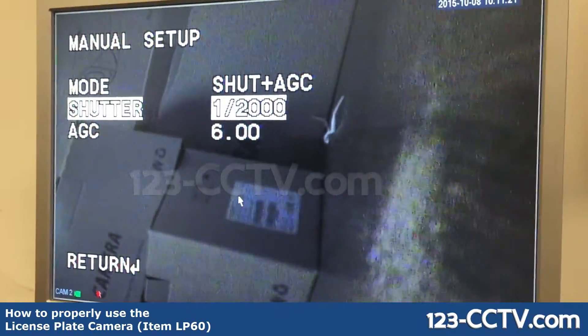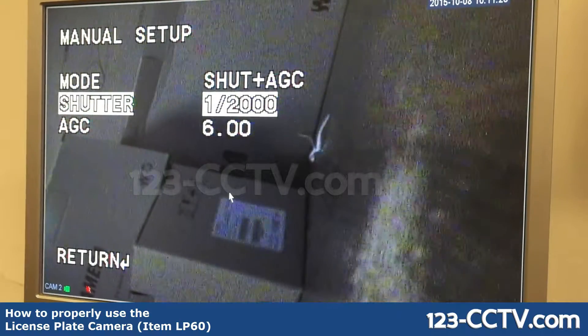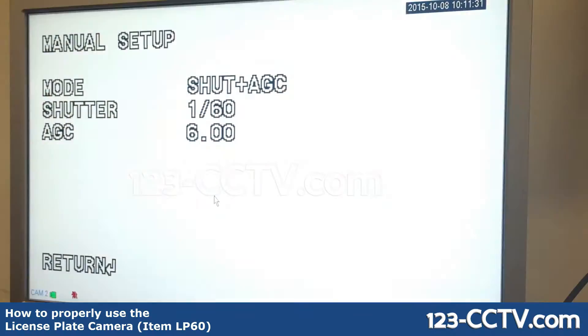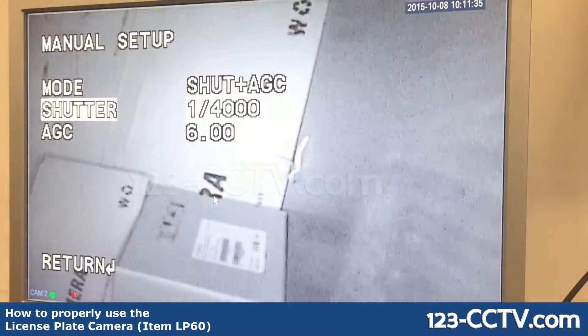In this video we're going to show you how to correctly fine-tune your license plate camera, the LP60. On the back of the camera are infrareds, and if they're activated, depending on your shutter rate, you will see either a very dark picture or a very bright picture. This all has to do with shutter rate.